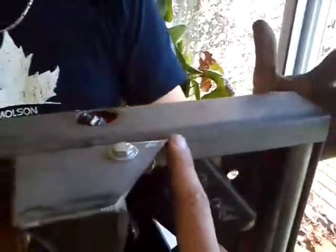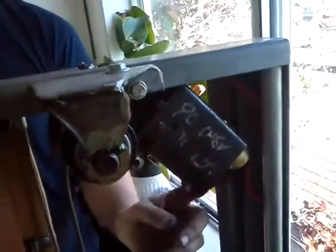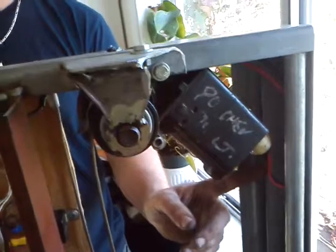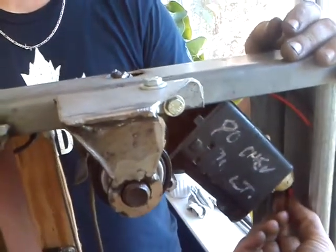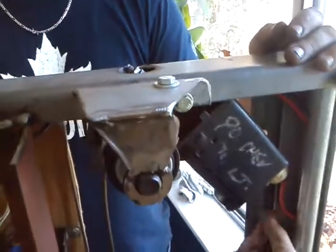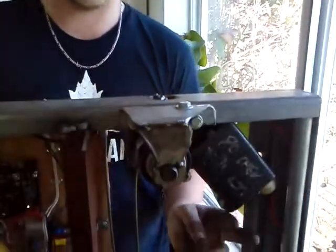Some window winder motors are a little different and you might need to add a double-pole relay. With this one, the whole chassis is grounded, and the motor is grounded through its casing, so you only supply power for either up or down on 12 volts — red could be up, black could be down. Other motors use true positive and negative, so you'd need to switch those with a double-pole 12-volt relay.